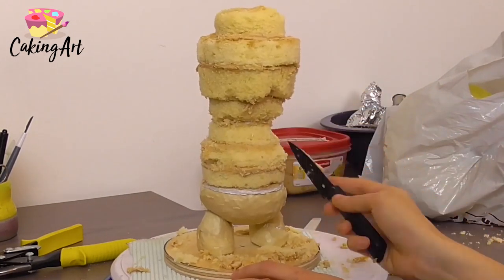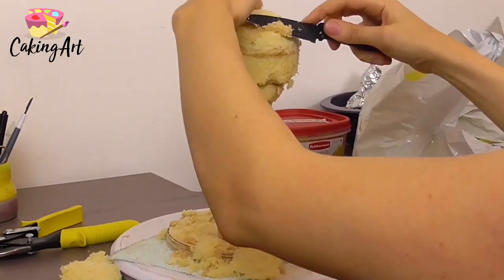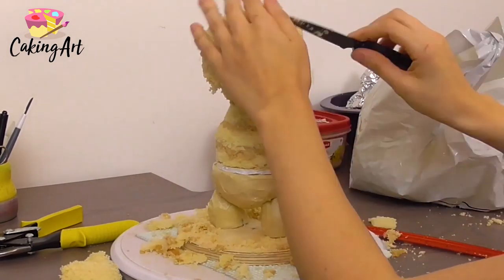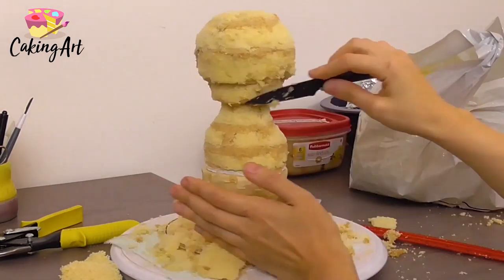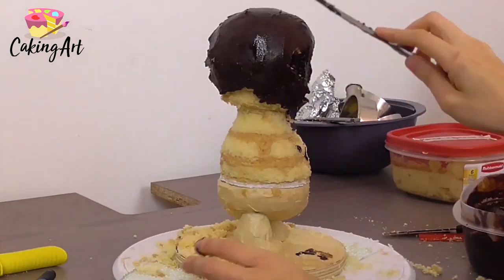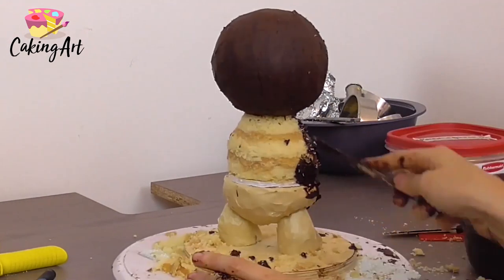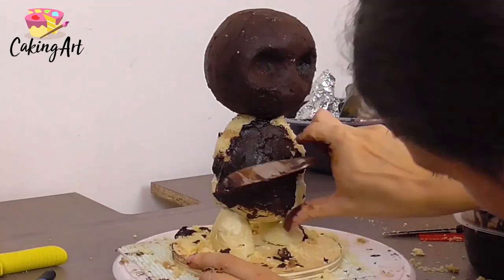Once the cakes are stacked I trim away the excess and carve out the shape of his body, so he has a little belly that narrows up towards his neck. Then I create a large round bulbous head on top to give it that bobblehead feel. I add a full layer of ganache all around the cake to trap in moisture, harden it, and give it a nice surface for the fondant. I also sculpt the body a little more to create the final shape.